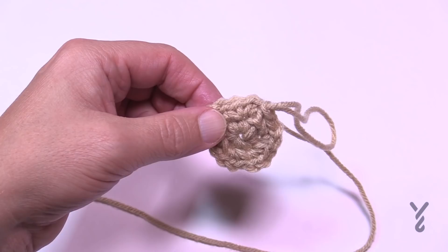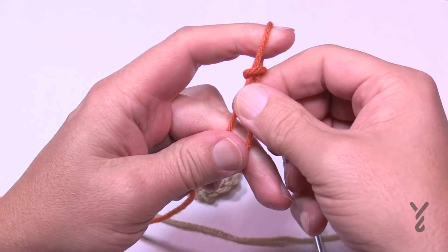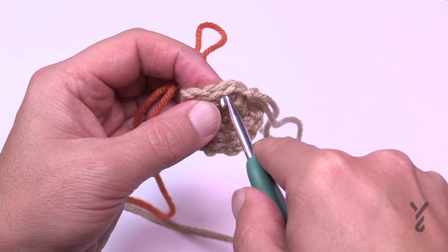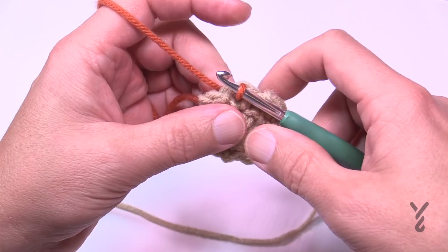Let's begin round number three. Create a slip knot — keep this strand very short so it won't get in your way, as it will be on the inside of the pumpkin. For round number three, come to the first chain-one space. It's a bit tight but you'll get used to seeing it. Come into the very first chain-one space after the join, pull that through onto your hook, and you're ready for round number three.